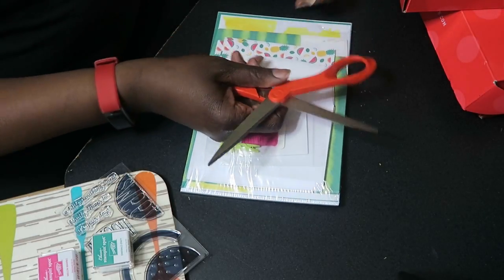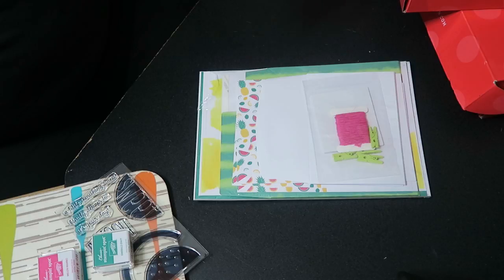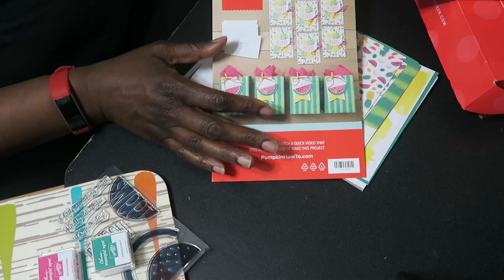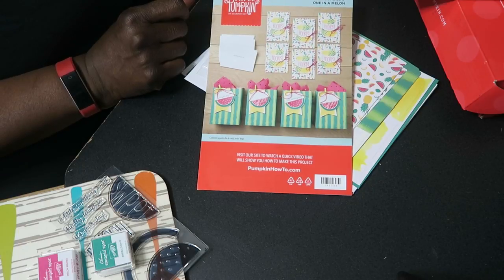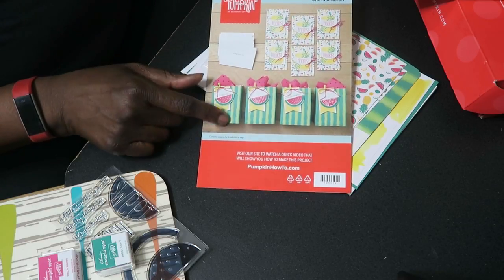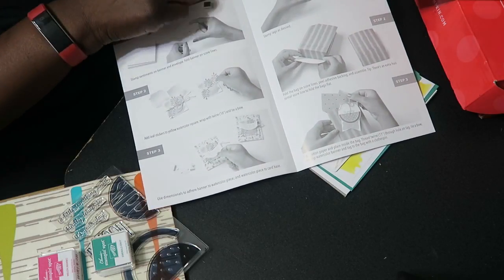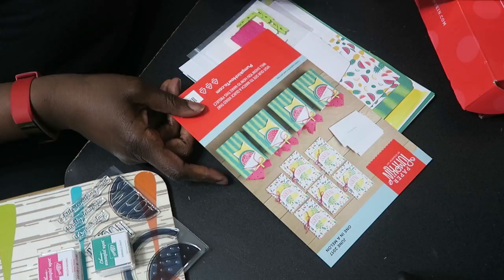The first thing in the package they always give you is instructions on how to make the projects included. This one is called 'One in a Melon' and it has six cards, six envelopes, and four gift bags. Inside they give you all of the detail for what to stamp where, along with photographs. In your first Paper Pumpkin box they will give you a small stamp block to use.